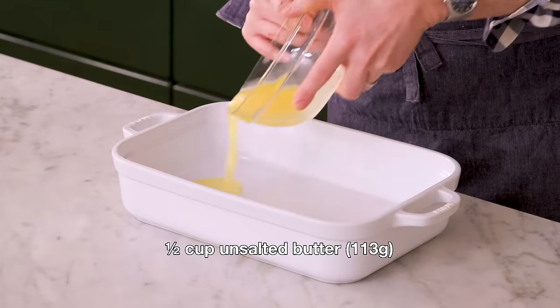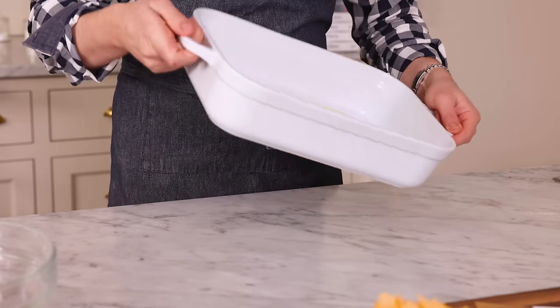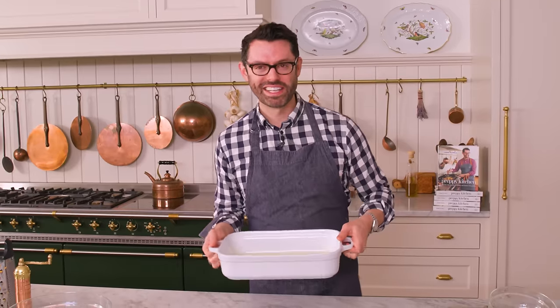Before we get to mixing, half a cup of melted butter goes right into your casserole dish, and we're just gonna swirl it around so it coats everything. It smells heavenly.